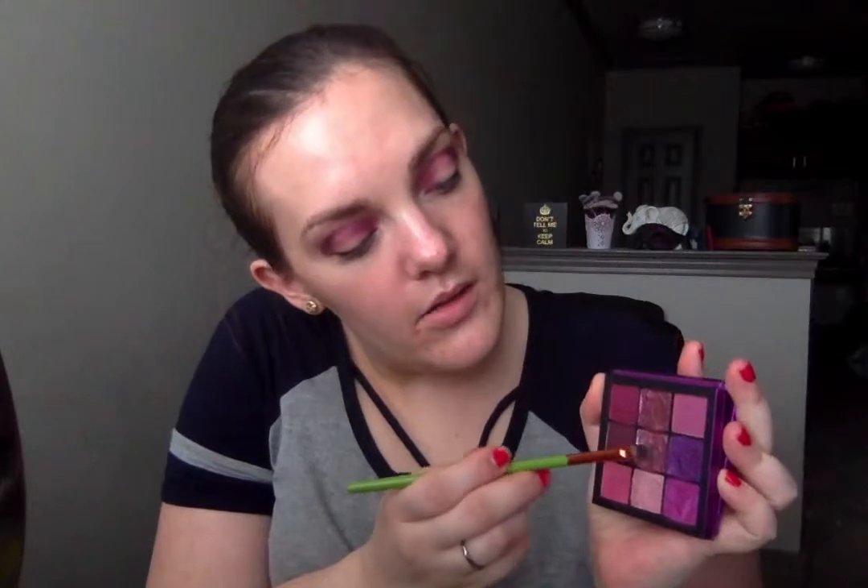I'm going to take a flat brush from Allomore Cosmetics and spray it down, then dip into the middle shade and put that all over my lid. It looks like more of a topper, so I'm kind of regretting what I just did. Yeah, I don't like that at all — lesson learned. Let's go instead into this bottom right shade. This is more of a pinkish-purple tone, it's super pretty. See the little shift it gives?